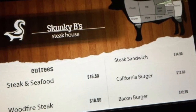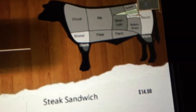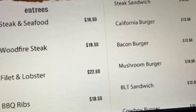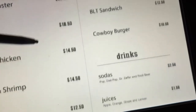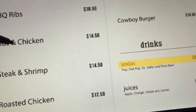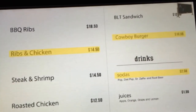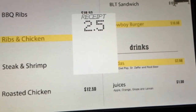All right, Menu Math. Skunky B's Steakhouse — this is a kids' game? Nothing on the control pad works; it's all touchscreen. Again, no instructions or anything. So you're just supposed to click something like soda, ribs and chicken, and a cowboy burger. It's adding everything up and taking a really long time.